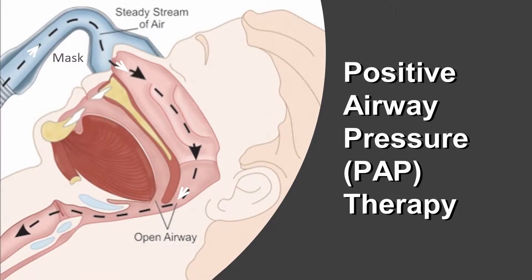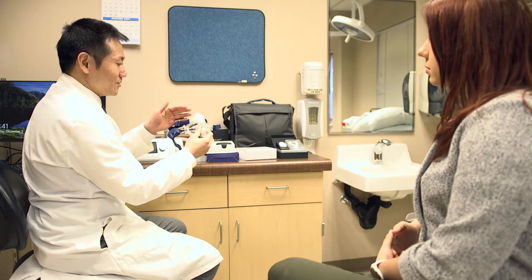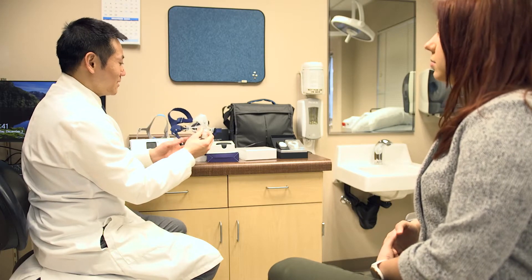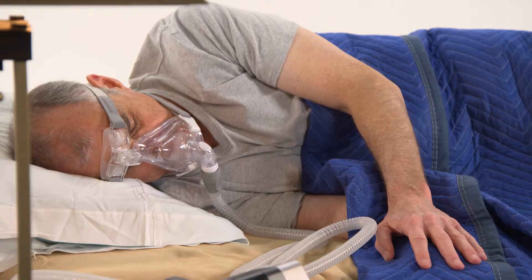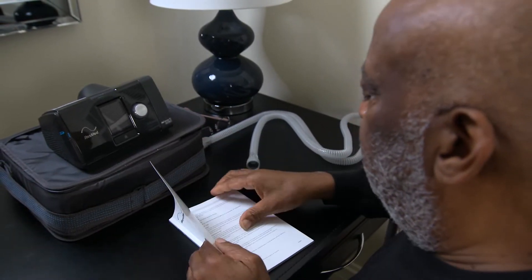PAP is an effective and safe treatment for sleep apnea, and millions of folks use these devices every night to help them sleep. But even though you know that PAP therapy is safe and effective, and a lot of people use them on a regular basis, you still might feel uncomfortable or anxious when you start out using it. These feelings are normal, and a lot of those experienced users started out with those same uneasy feelings. And that's where desensitization can help.